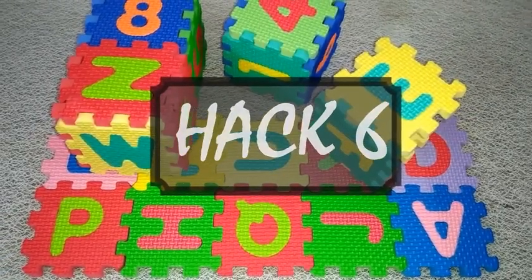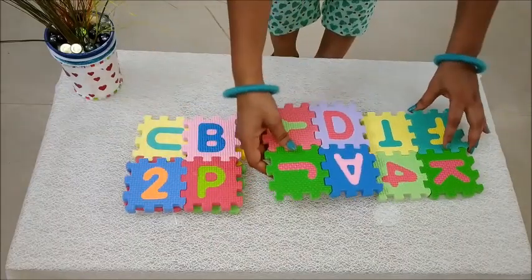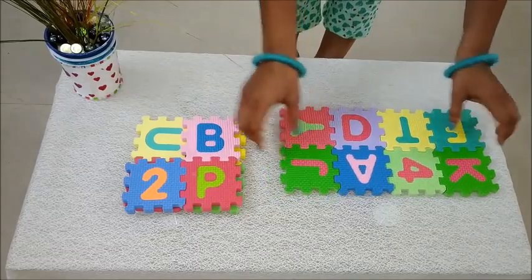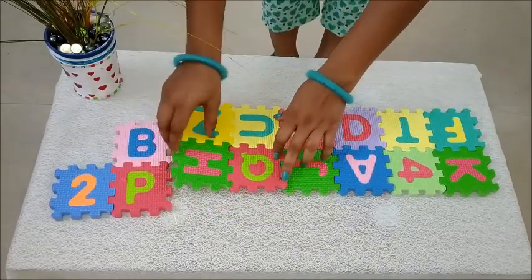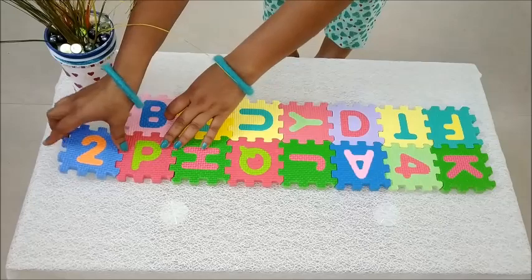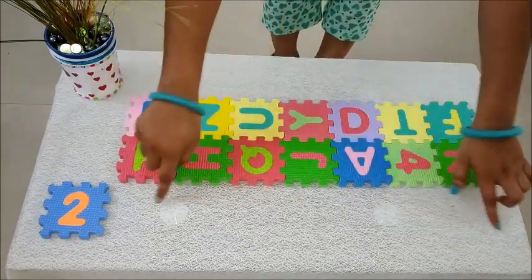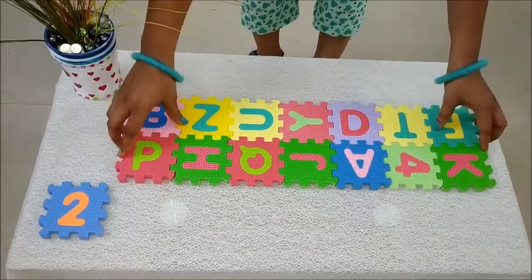Hack number six: these puzzle pieces can also be styled as a table runner. If your guests are about to arrive and you are left with a last-minute hurry, then don't worry — these puzzle friends will never leave you behind. Start assembling these mini pieces according to the dimension of your table. If any odd pieces are left over, they can be dismantled and used as a coaster.